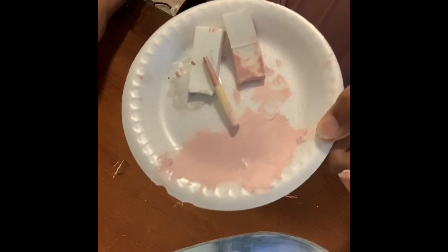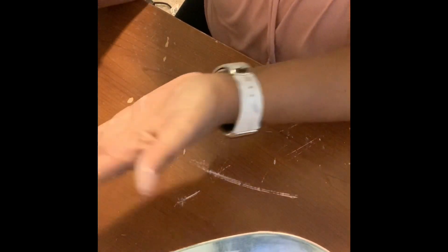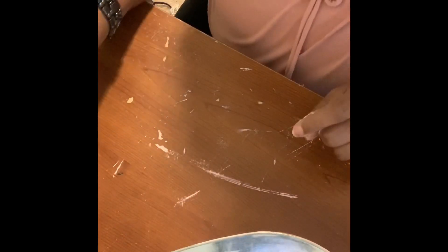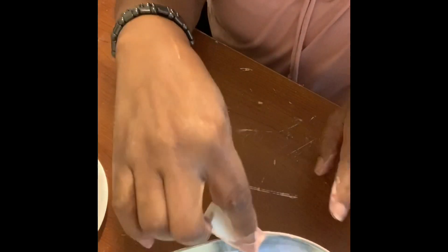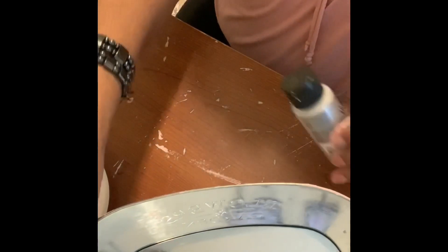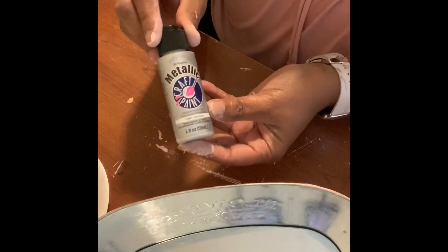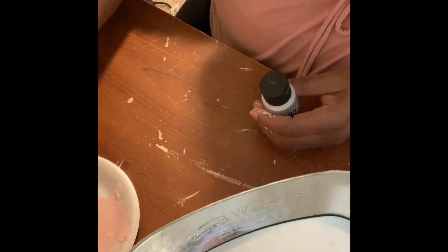I'm going to use a paper plate to pour out the paint — the Waverly chalk paint. I've got it all over my hands. I used a makeup sponge to just spread it on, and this is after two coats. I believe I'm going to use some metallic silver to bring out the words on the side of the tub.